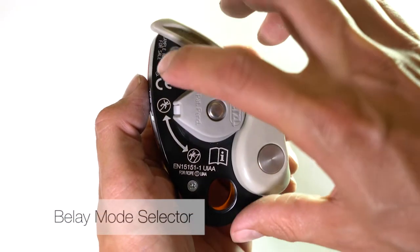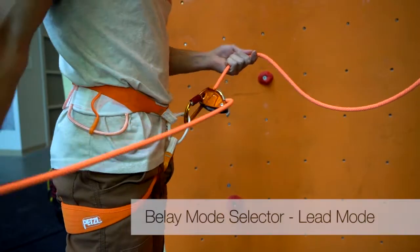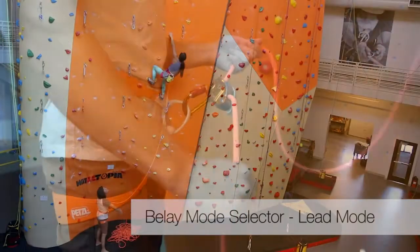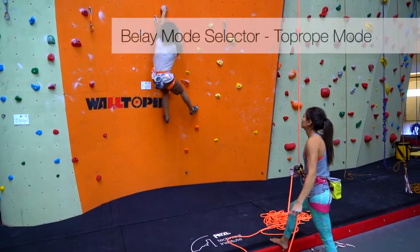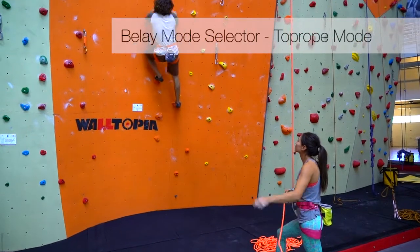The belay mode selector presents the belayer with two belay options: lead mode and top rope mode. Lead mode increases the efficiency of the belay and reduces the risk of short roping the climber by allowing the belayer to more fluidly pay out and take in slack. Top rope mode provides a more responsive belay experience by more actively capturing the rope to reduce the amount of slack in the system.